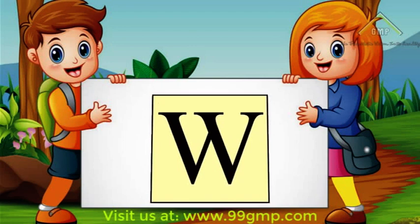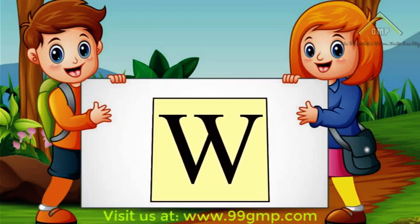Hi kids! Welcome to the classroom! Let's learn how to write the letter W. We'll start with uppercase or big W.